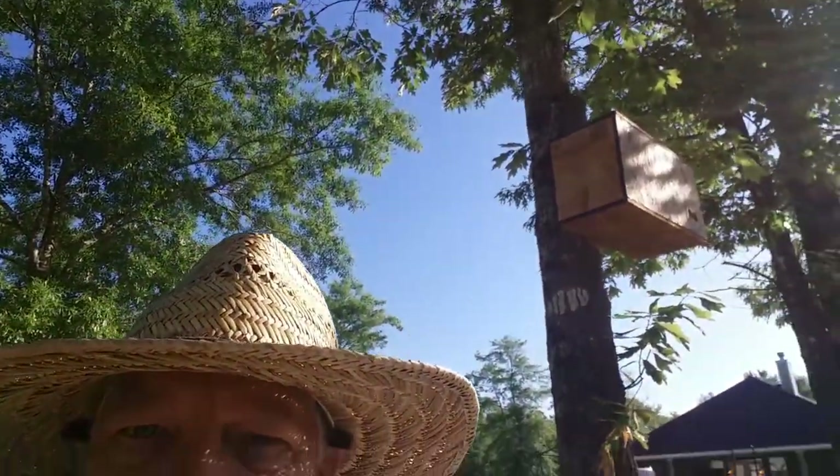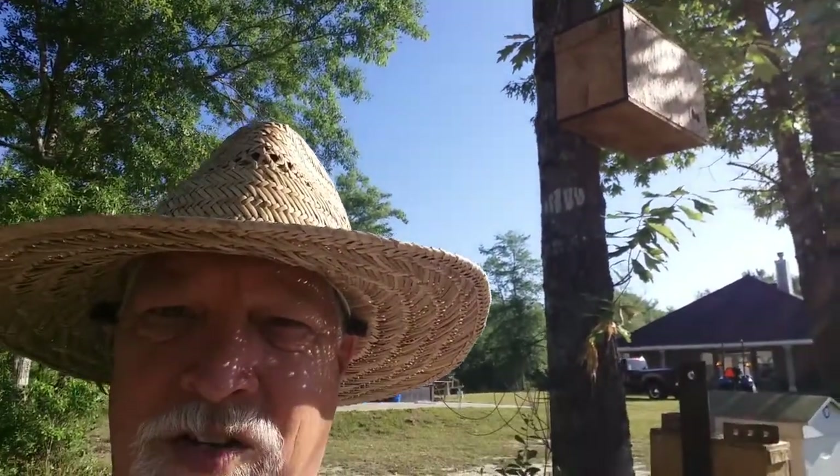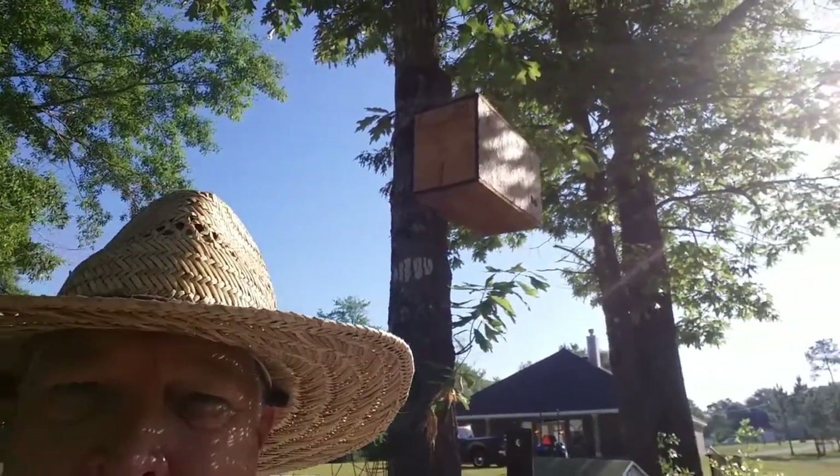I thought I'd do a kind of an update. I built that thing and put it up in the tree — let me turn around and show you up there in the tree. There it is, right up there. Anyway, just to help out I built another one, and I've also got a deep box hive set up as a kind of swarm trap too.